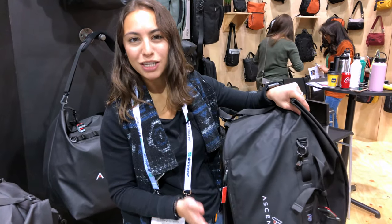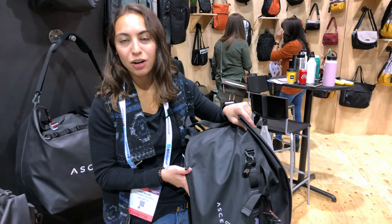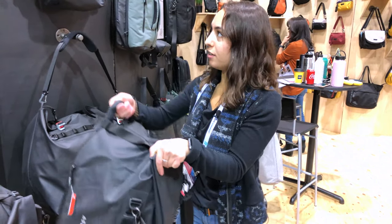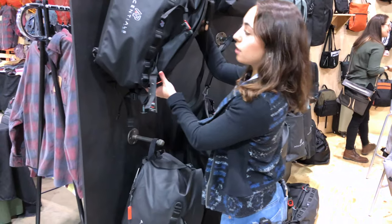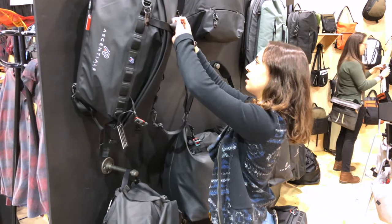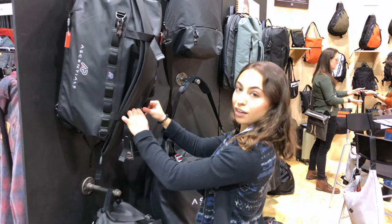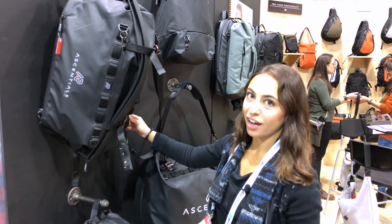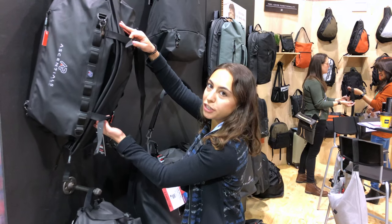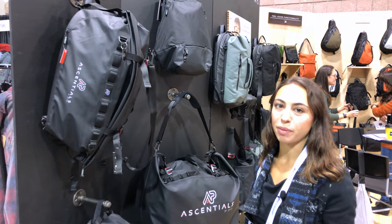It looks like a normal duffel, but it's thoughtfully designed where you can wear it as a backpack and all of your stuff doesn't shift, especially expensive technology. The outside of the bag is modular with all those loops, so whatever you want to throw on there. A yoga mat can actually go underneath these compression straps and you cinch it, tighten it, and you can carry your yoga mat on the outside of your backpack.